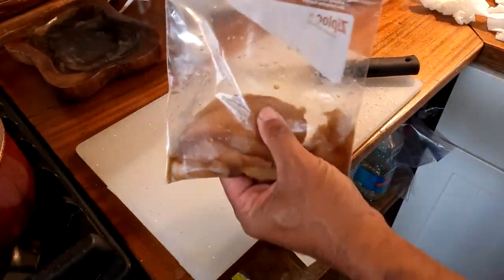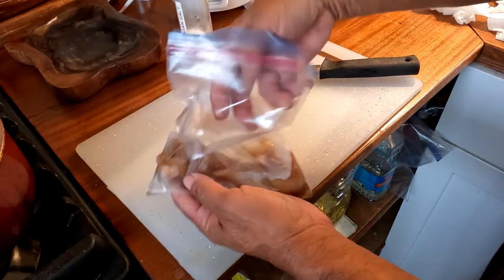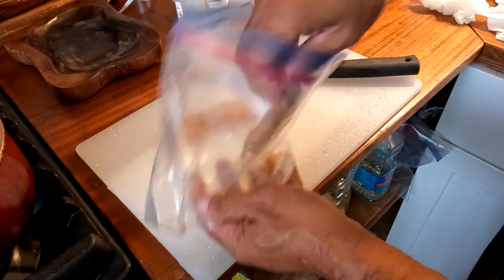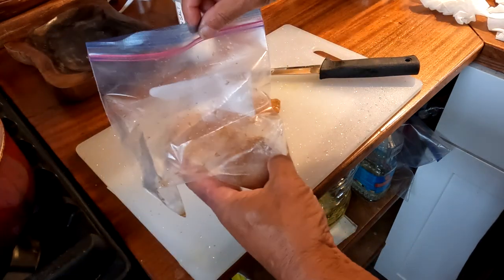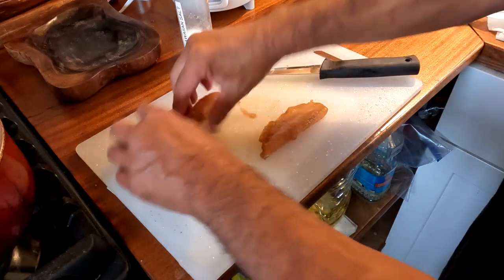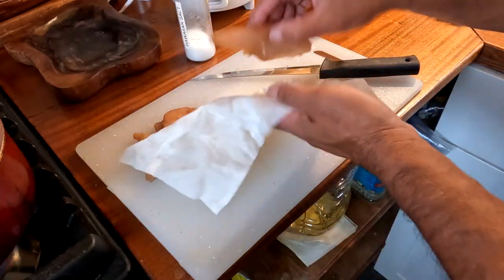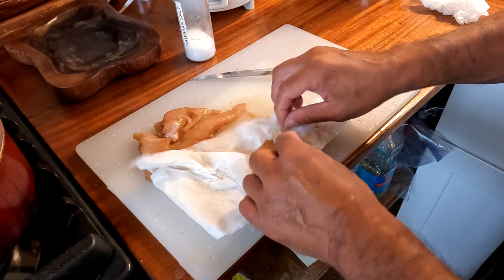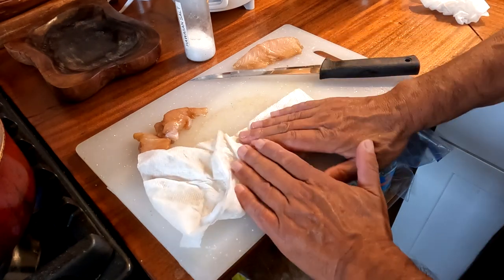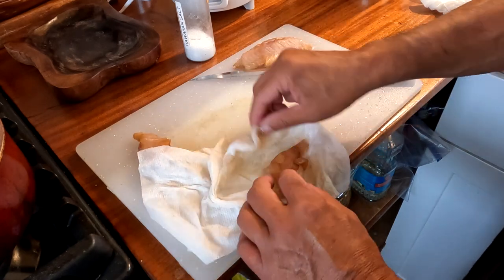Fast forward a day, and here's the nae nae that we marinated overnight in somen sauce. We're going to make sushi and fish nuggets. You can see it's taken on a nice light brown color from the somen sauce, and it's absorbed the taste and gotten a lot softer. I'm going to dry all the pieces — for the sushi, so it doesn't bleed all over the rice, and for the fish nuggets, so the batter can adhere properly.